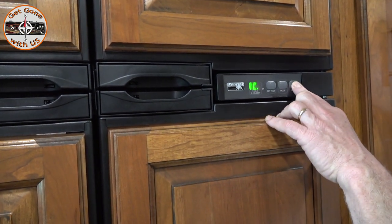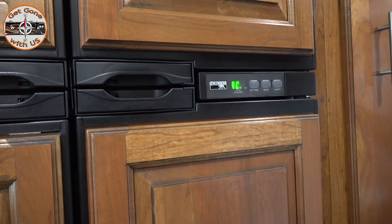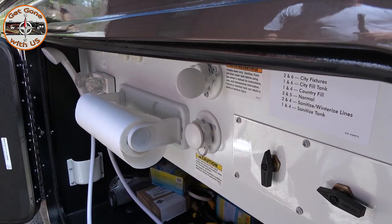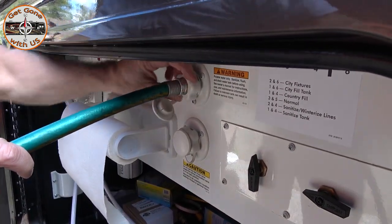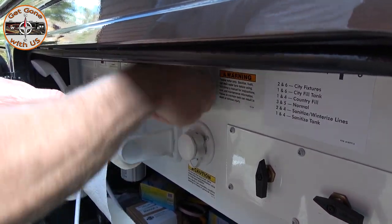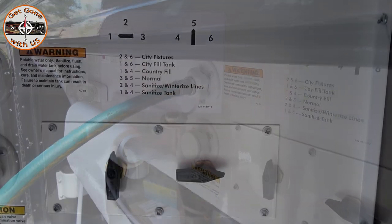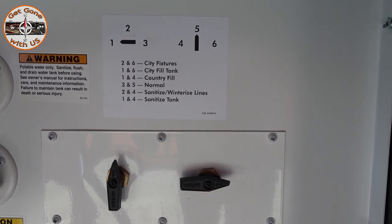We're going to turn the ice maker on now because it's going to take more than 24 hours before it makes ice, so we want it to start cooling down immediately. Before we can sanitize the lines and tank, we have to get rid of all the RV antifreeze. If you used compressed air and didn't use antifreeze, you can skip this step. We're going to hook in the city water, turn it on, and one by one turn on each faucet to flush out the antifreeze.